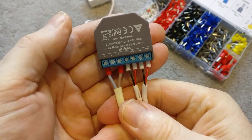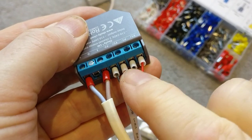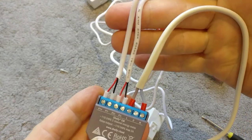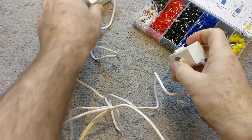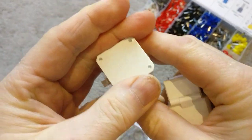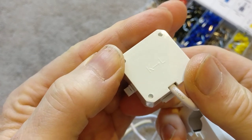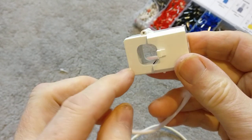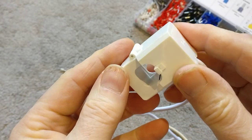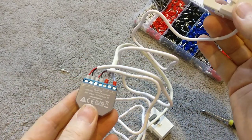Ferrules make it look absolutely professional, and you've got a really solid mechanical connection with no chance of any frayed wires shorting across the terminals. So there we have it: the Shelly EM fully wired with a power supply and the two 120-amp clamps ready to measure a couple of circuits. One note: at the top of each clamp there's an arrow indicating the direction of current flow, so make sure the wire runs from supply to load in the direction of the arrow. If you put them on the wrong way it will show as a negative power reading rather than positive.